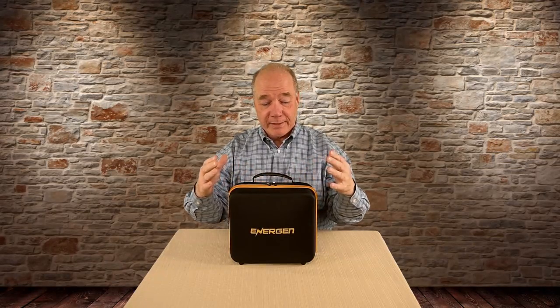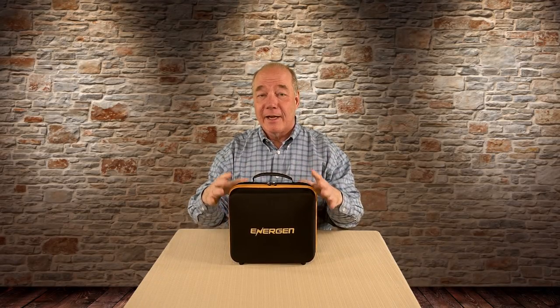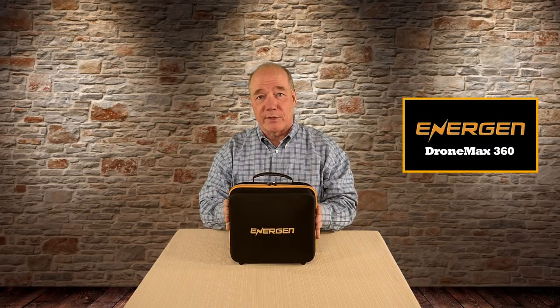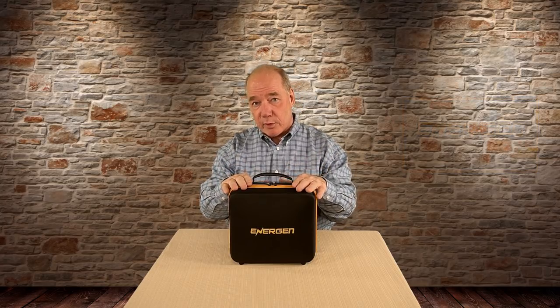Hey there drone fans, Rick here again from Drone Valley. Today is a very special day because right here in front of me, in this beautiful protective case, I have the brand new Dromax 360 portable charging station from our good friends at Energen. If you've watched the channel at all, you know I've reviewed their products in the past and I'm a big fan of this company.